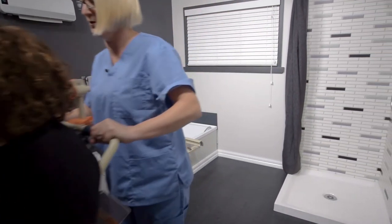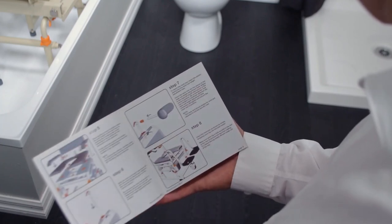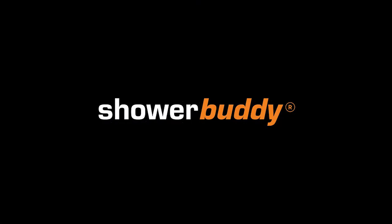Should all else fail, read the comprehensive instruction manual that comes with each chair.